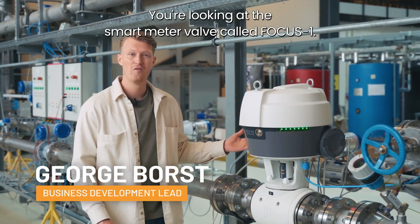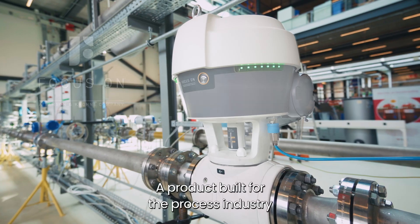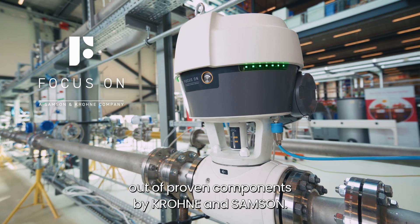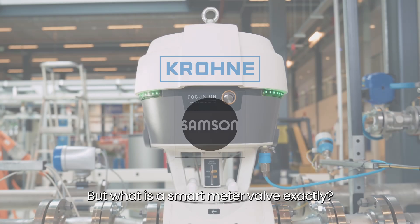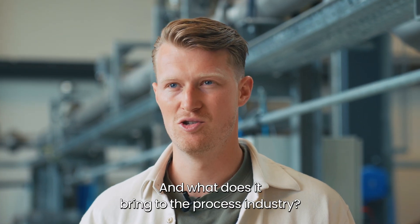You're looking at the smart media valve called Focus One — a product built for the process industry out of proven components by Krona and Samson. But what is a smart media valve exactly, and what does it bring to the process industry?